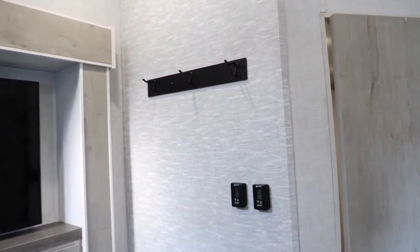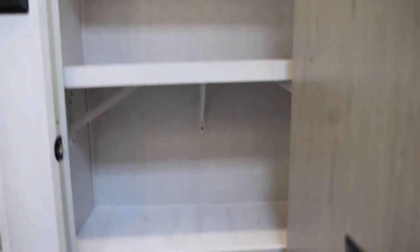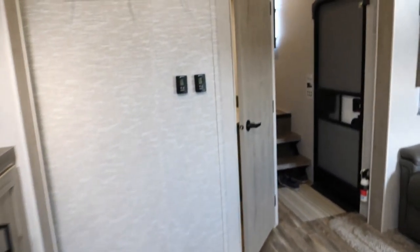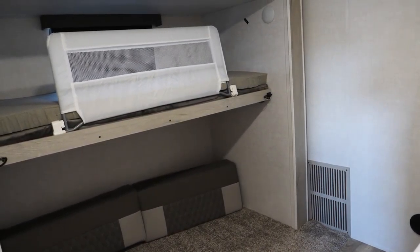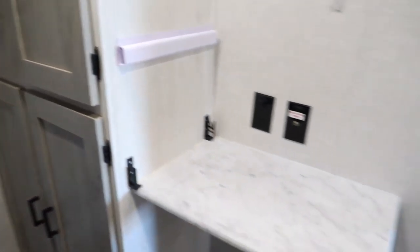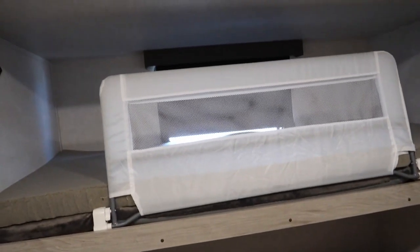A lot of simple things we've done include reinforcing the coat rack and reinforcing the shelves in here, so you don't have to worry about issues going down the road and having anything break. This little mid bunk here is great — you can use it as an office during the day with a nice little desk and lots of storage, and then at night it's the girls' bunk room.